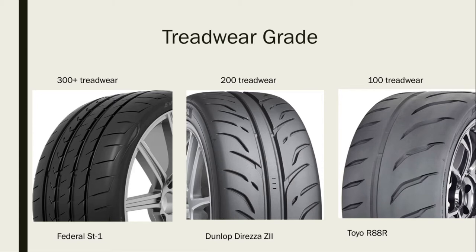Let's talk about tread wear grade. Anything 300 and above is your basic passenger tire. 200 is for the occasional track or autocross car that you don't drive in the rain. The 100 tread wear tire is specifically for pretty much a race car — you do not want to drive this in the rain or snow. I had some friends that ran the Toyota R888s in the rain and they told me it's pretty much like ice skates.